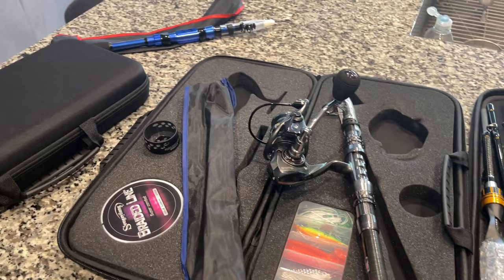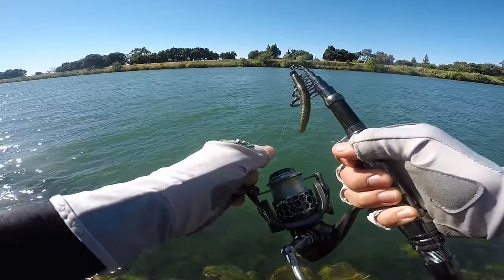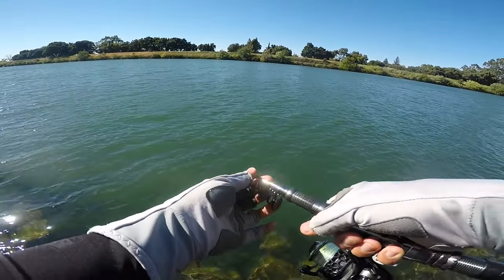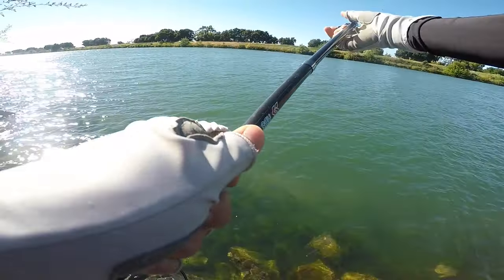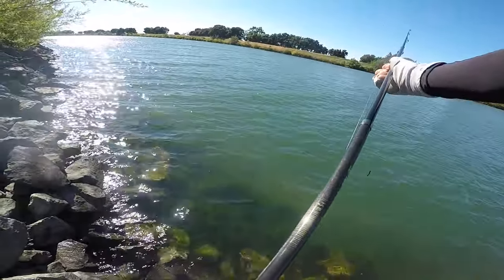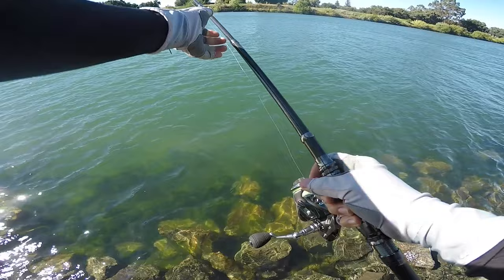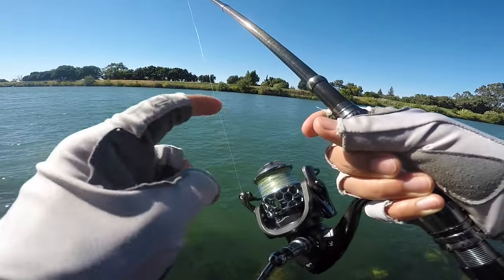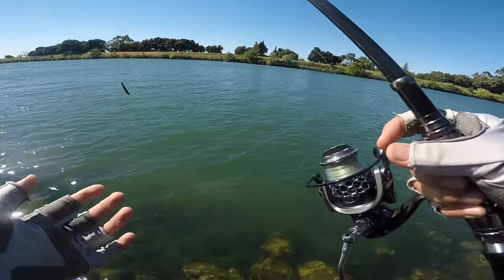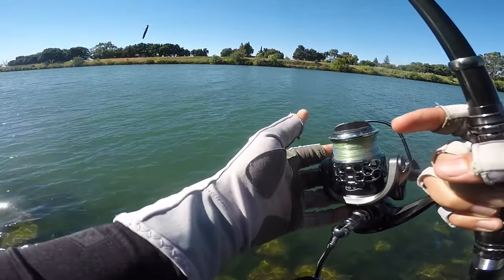We're trying out this Sugelang telescopic spinning rod. I've got the little TRD ned rig on there. All you got to do is just extend it, line up the guides just like this, and you're pretty much done. For my main line I have 33 pound braid - the one that came with it - and then 10 pound P-Line CX Premium as my leader. I put a long leader on there because I retie a lot.